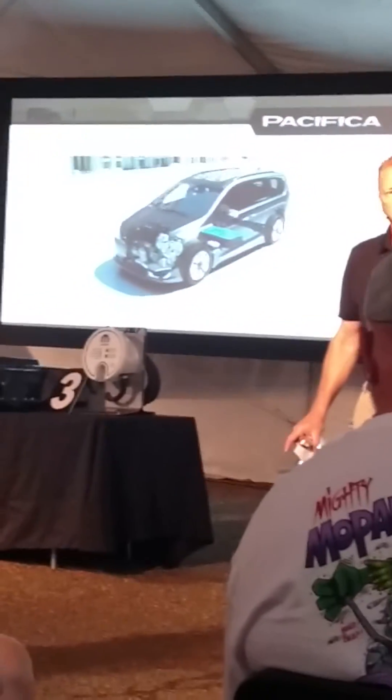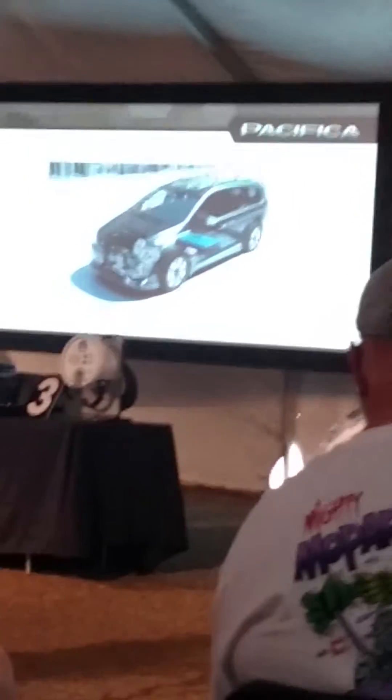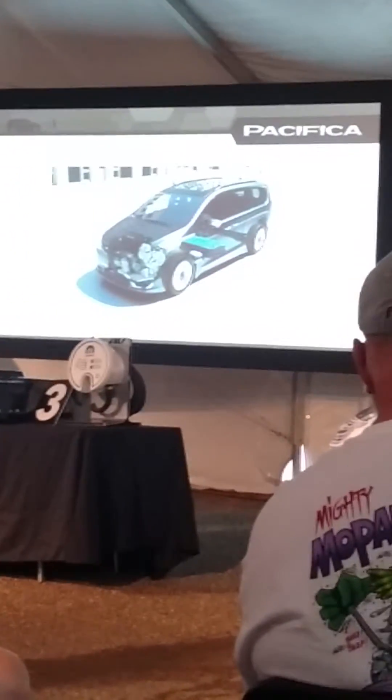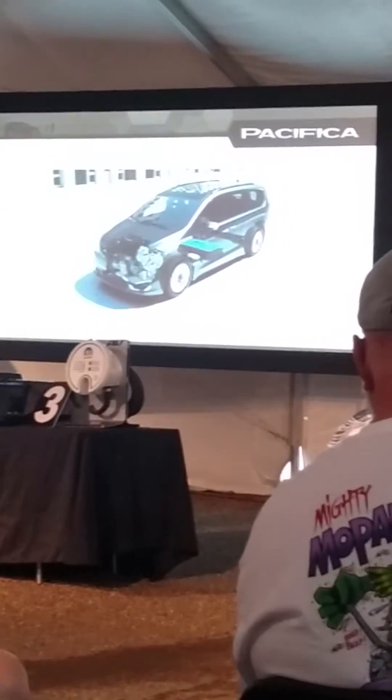The shaft has got a one-way clutch, so one direction it locks to drive, and the other way it freewheels. And that'll make sense as we go. So I'm going to turn the system on so you can see what it looks like.